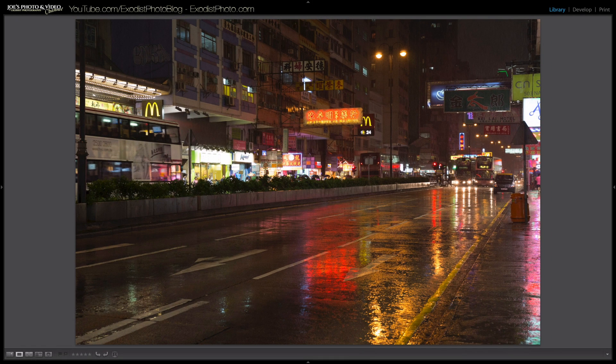Hey everyone, Joe here. I was looking through some of my Lightroom videos and it turns out one of the videos I did a while back on cinematic color toning was pretty popular, so what I thought I'd do is show you how I did some cinematic color toning on one of my recent street photos. It kind of takes away some of the busyness of the image and makes it look a little more cinematic and pleasing to the eye. Let's hop into Lightroom.